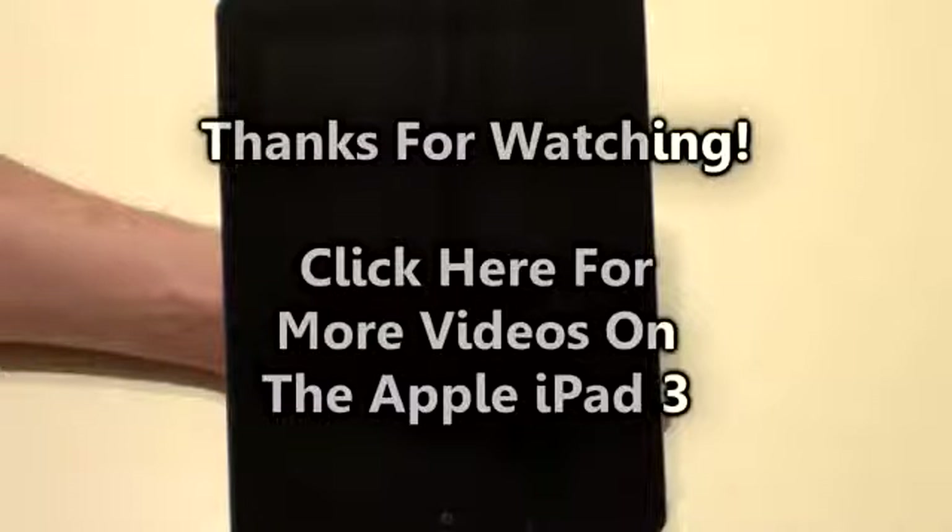But I'll get into that in my next video. So that's the Apple iPad 3, or as they call it, the brand new iPad. As always, if you have any questions or comments, please post them down below. If you like what you see, please subscribe, and give me a thumbs up or favorite this video because it helps out my channel. So that's pretty much it for now — I'll see you guys next time. Bye.